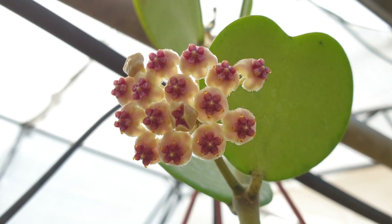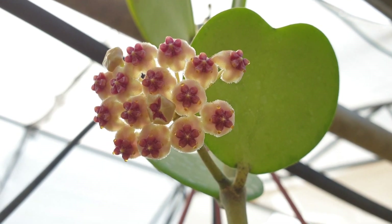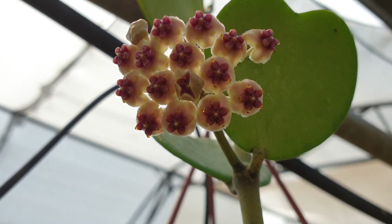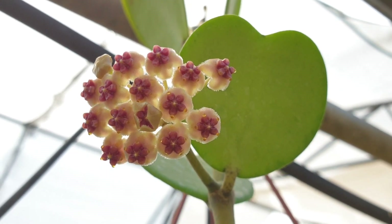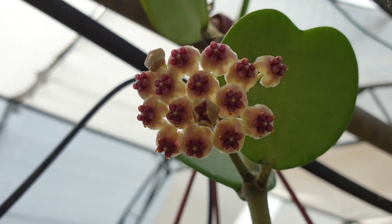Variegated cultivars are green with yellow or white. As you can see, it has a heart shape and the leaves are fleshy and waxy. The flowers are fragrant and the color is white with a red star in the middle — the flowers are also waxy and star-shaped.